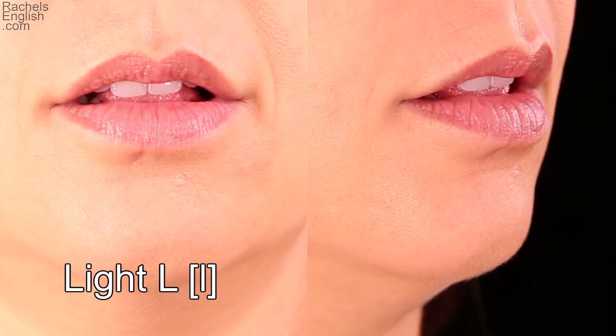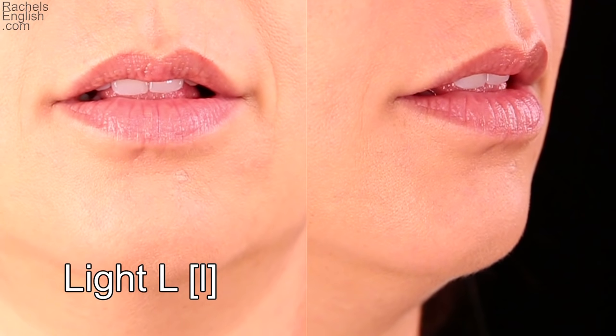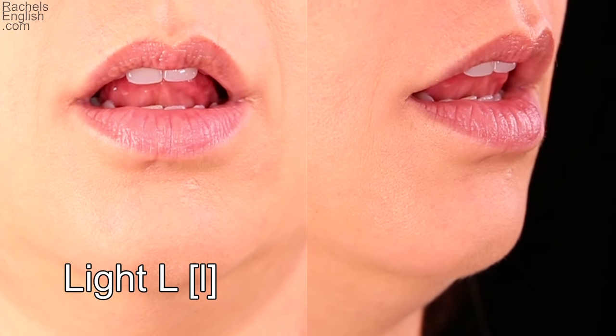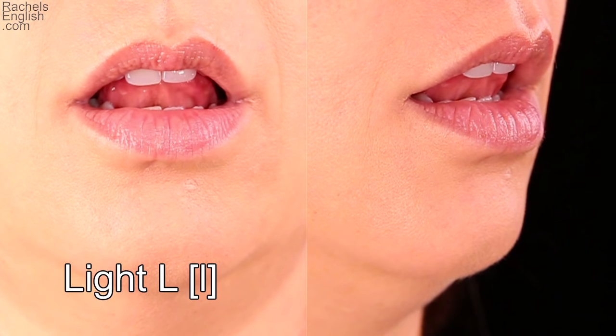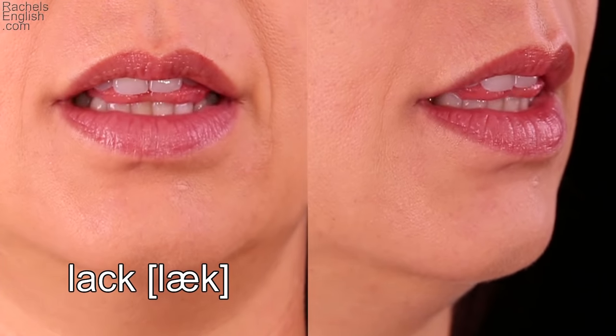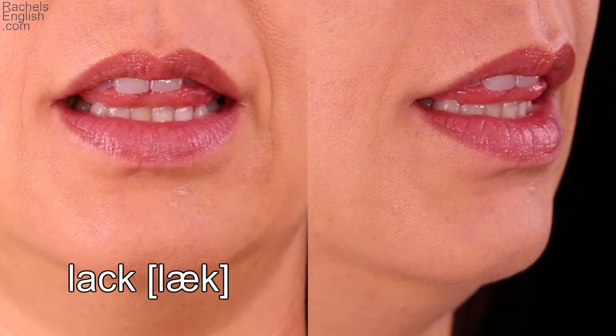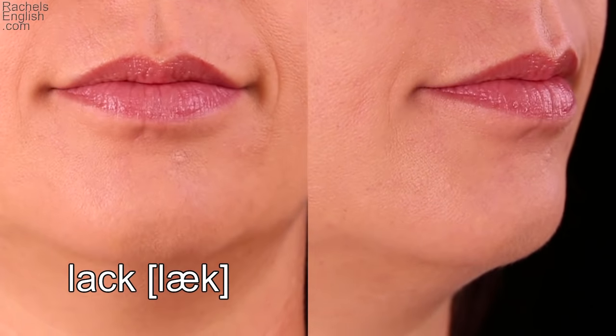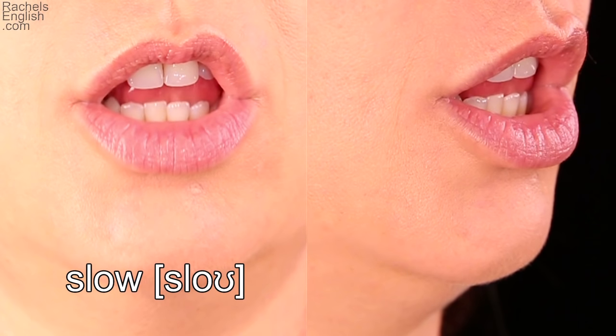Let's look at the light L up close and in slow motion. Here's one way to make the L, with the tongue tip coming through the teeth to press up on the bottom of the top front teeth. Here's the second way to make the light L, the tip at the roof of the mouth, just behind the teeth. Here's the word 'lack' — the tongue comes through the teeth to make the light L. The word 'slow' — the light L is made with the tongue tip at the roof of the mouth.